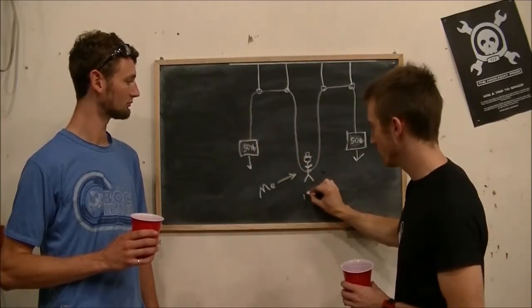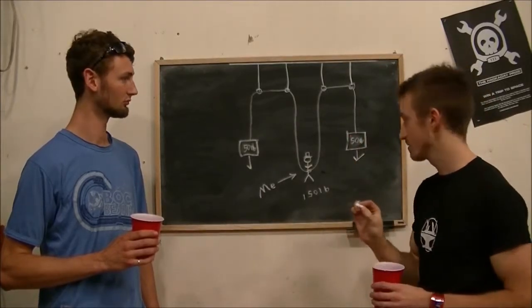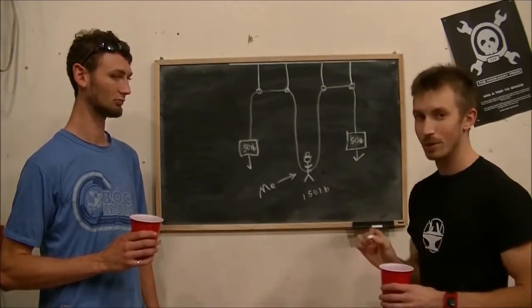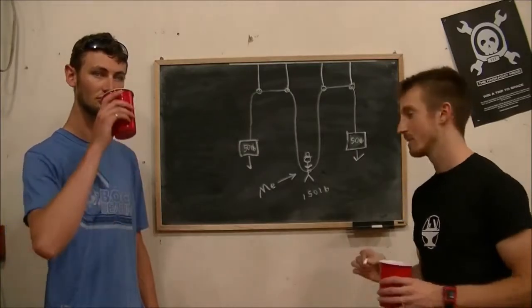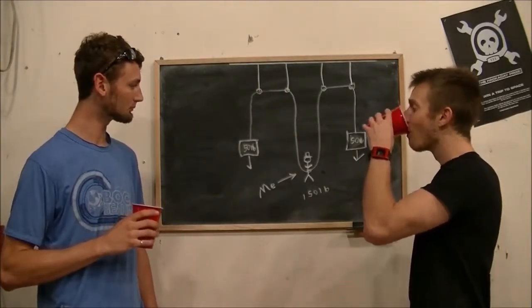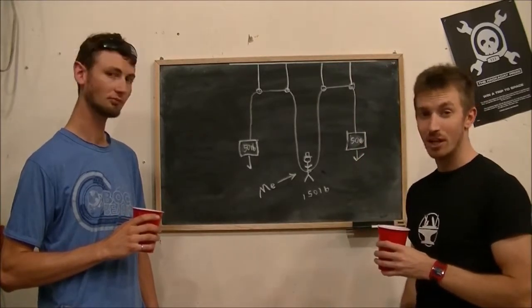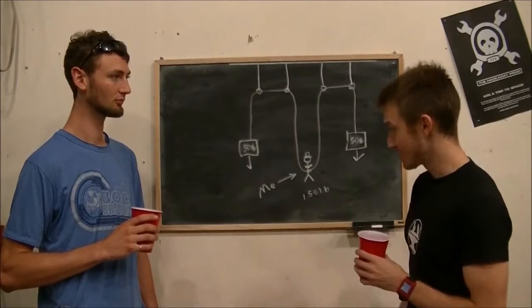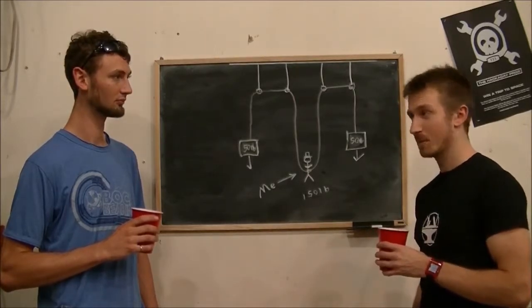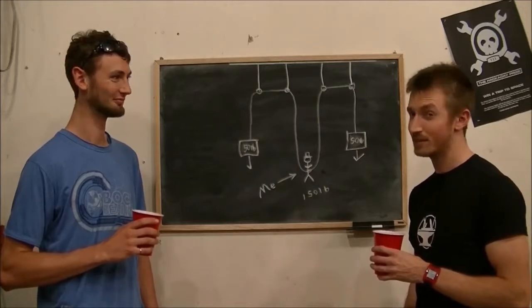I only weigh 150 pounds. If there is minimal friction in the system, that means I effectively only weigh 50 pounds — one third of my weight. That means hypothetically I should be able to jump three times as high. In addition, I can do a backflip. Logically, that means I can do a triple backflip standing. We'll have to test this theory.